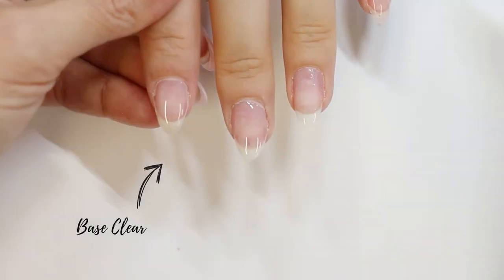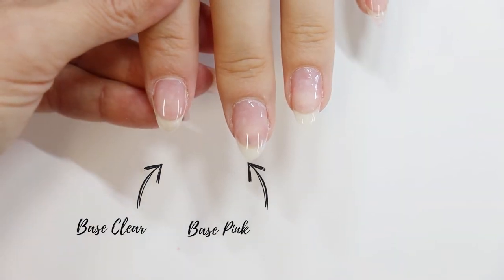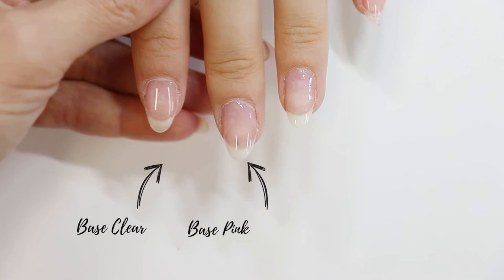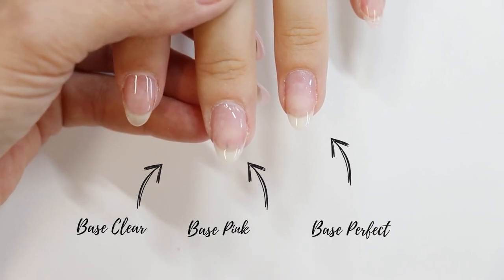Here are the results on the natural nails. The Base Clear is totally transparent. The Base Pink has a slight covering effect with a touch of Baby Pink. And the Base Perfect is totally transparent and very thin.